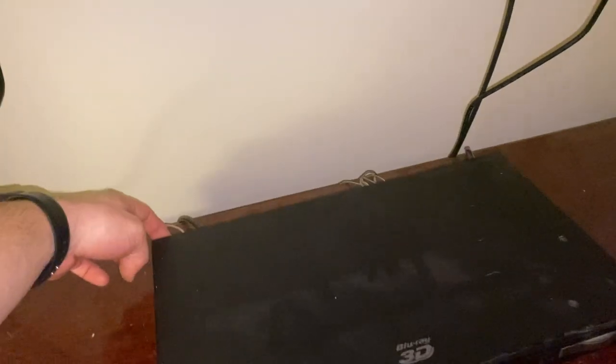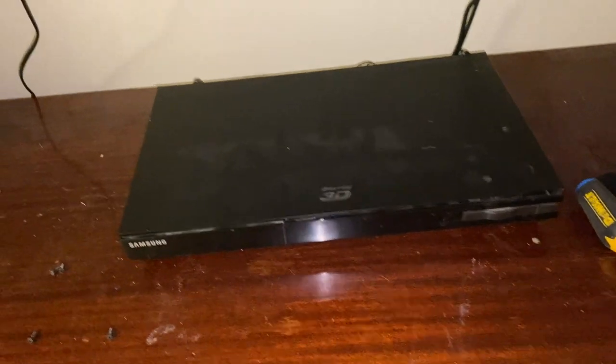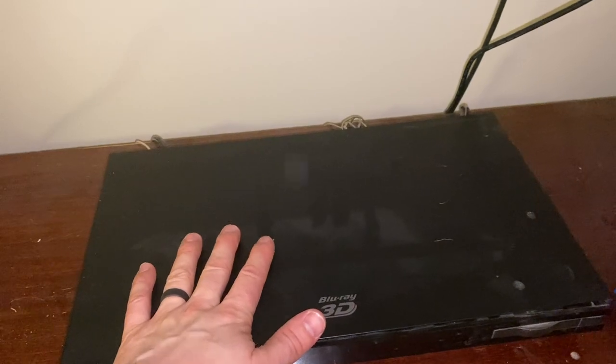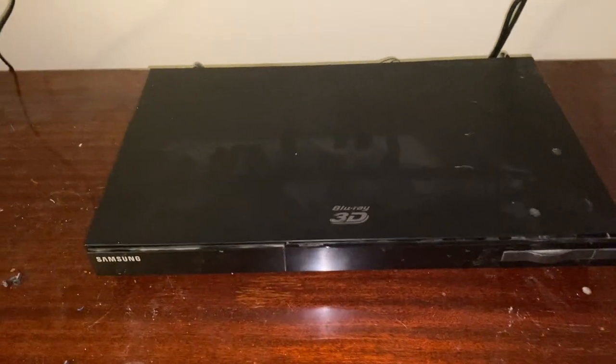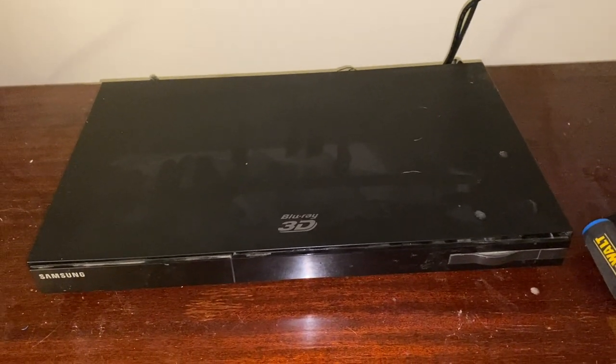We'll start by removing four screws on the back — one, two, three, four. Take those off, slide the back panel about an inch, then pry from either side and it should pop off. Once that's off, take the tabs off and it'll pop open. We're going to disconnect that little white clip on the front motherboard.